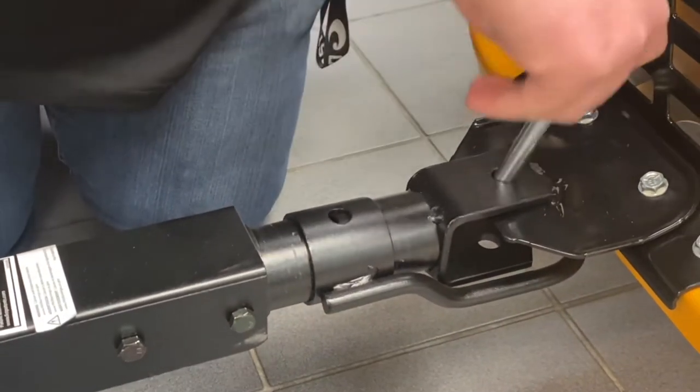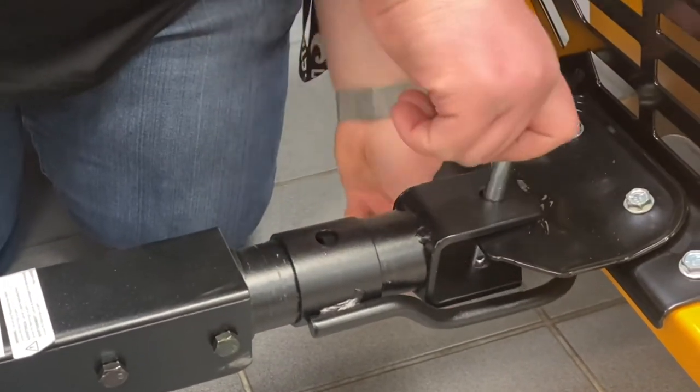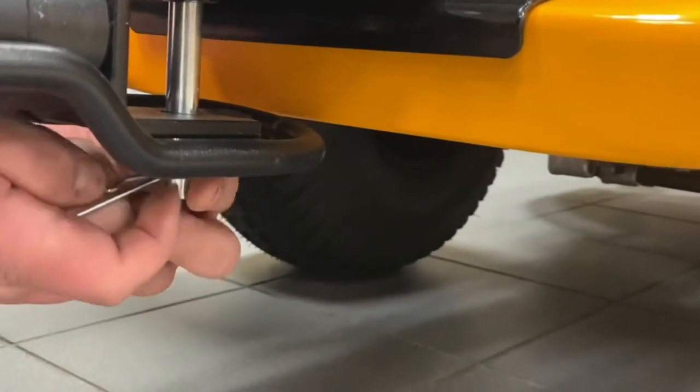This hitch will also pivot up to 20 degrees when traveling over rough terrain, and you also have a generous 13 inches of ground clearance.